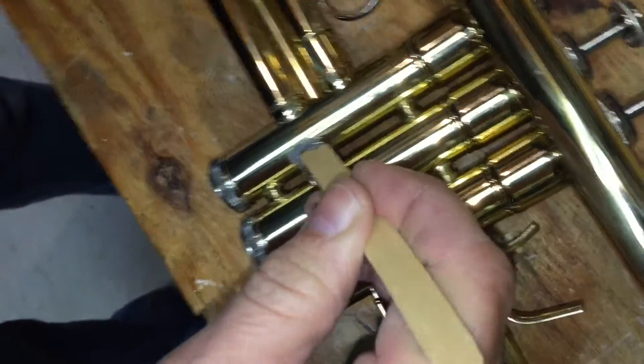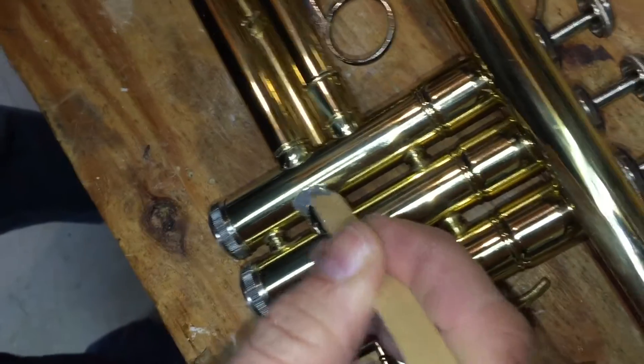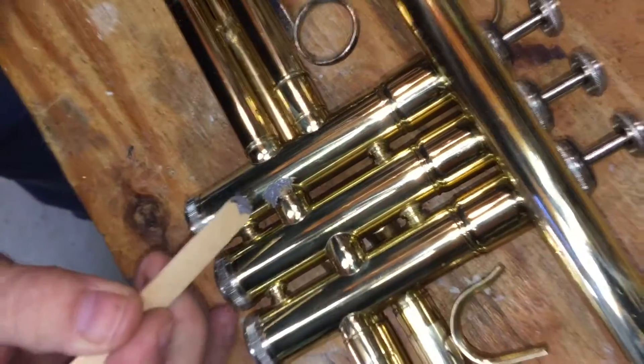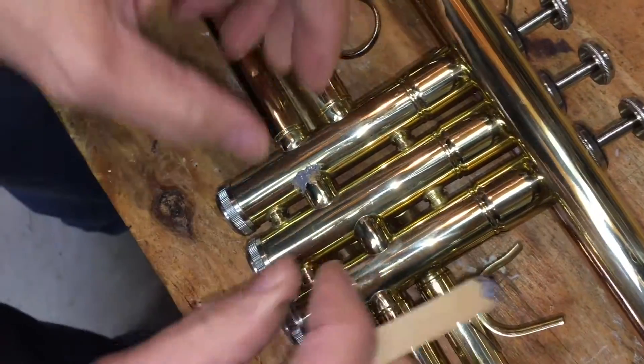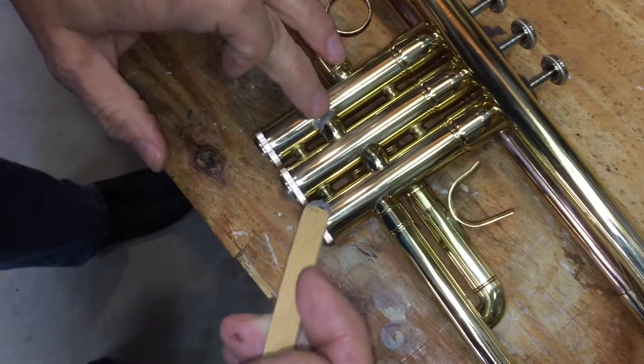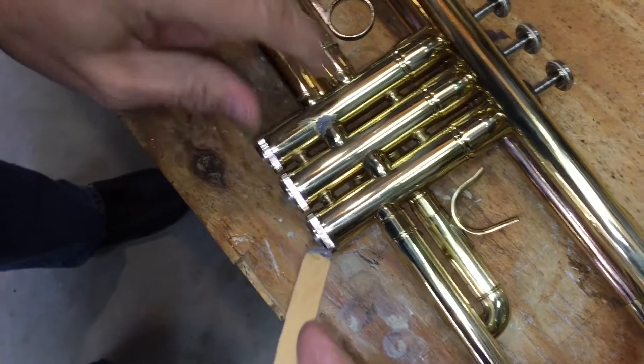I've never done this before, so this is kind of a first time for me too. And I would never do this on an expensive trumpet — of course, an expensive trumpet wouldn't have this problem. All right, I'm guessing that's all we can do.